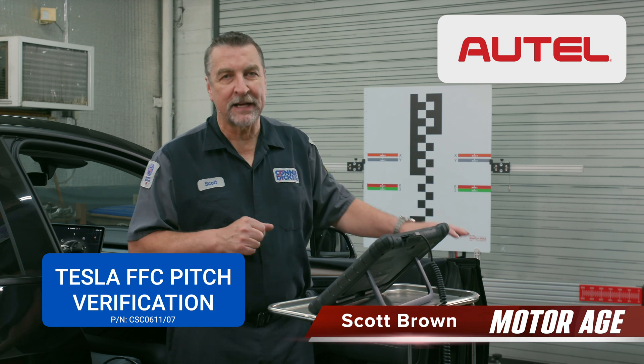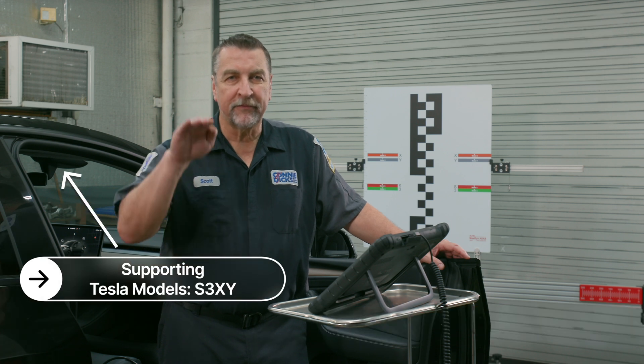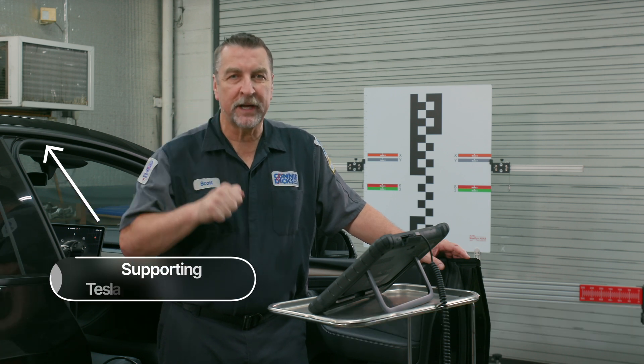This is Scott Brown with a MotorAge tech tip talking about the new Autel CSC-0611-07 target kit for the Tesla Models S, 3, X, and Y to support the forward-facing camera pitch verification.